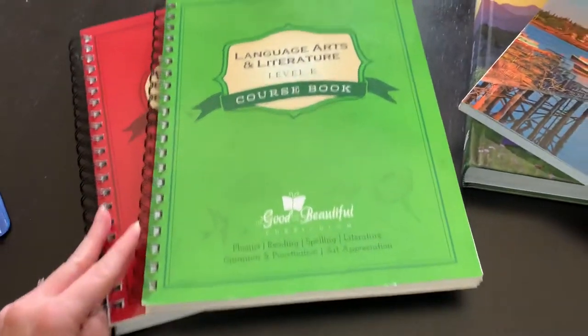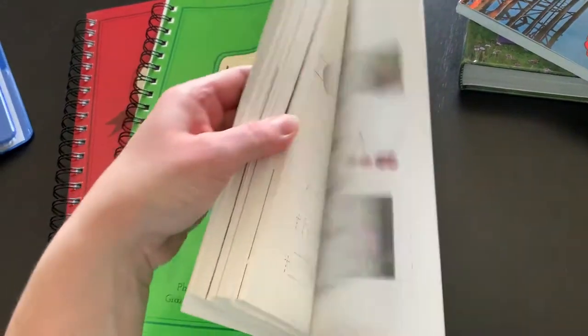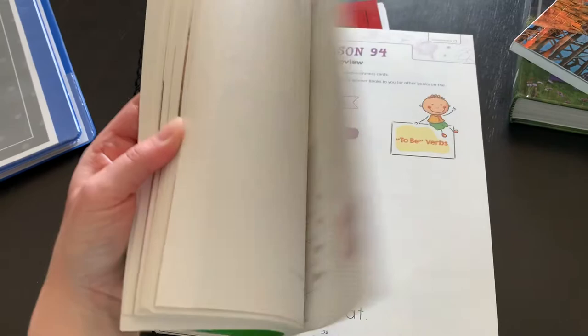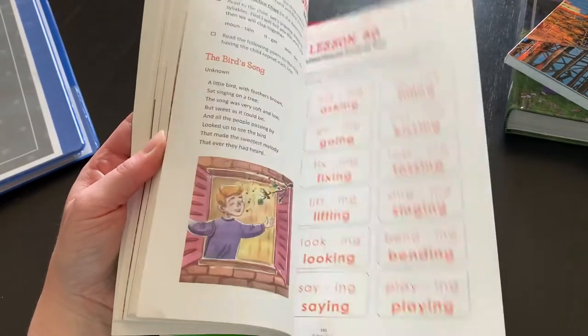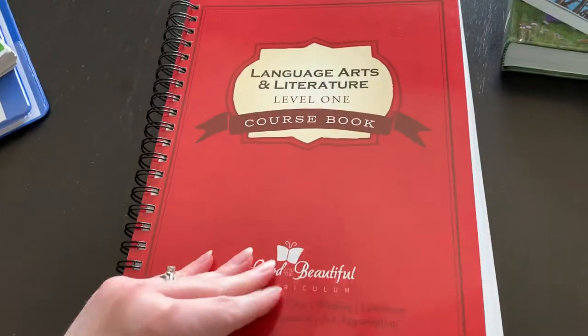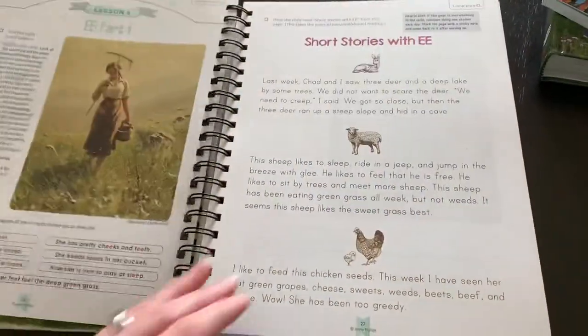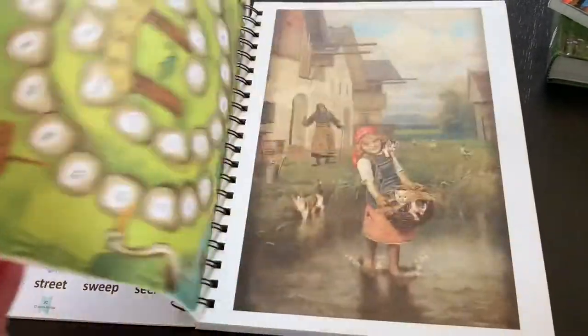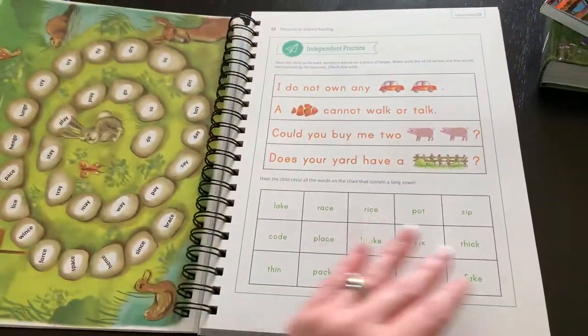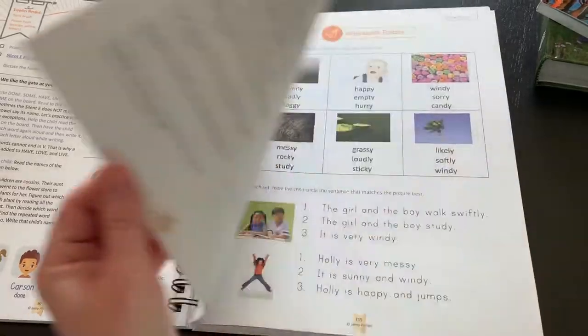For language arts, he is finishing up level K. He is on lesson 78 out of 120, so he doesn't have too much more to go in this book. Once he finishes it, we will start level one. I really do like how this is set up and how things are presented to the kids. Some of the lessons are a little bit longer than the others, but overall it's something that we can handle in one sitting.